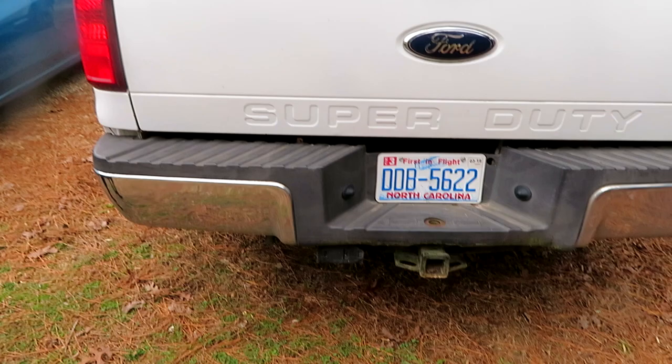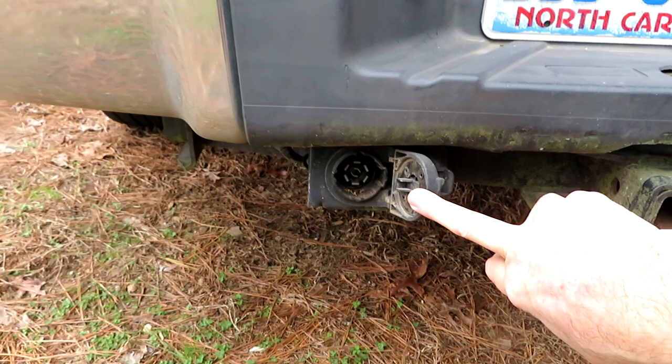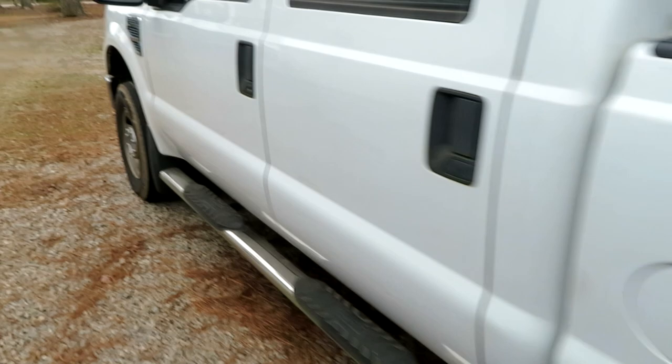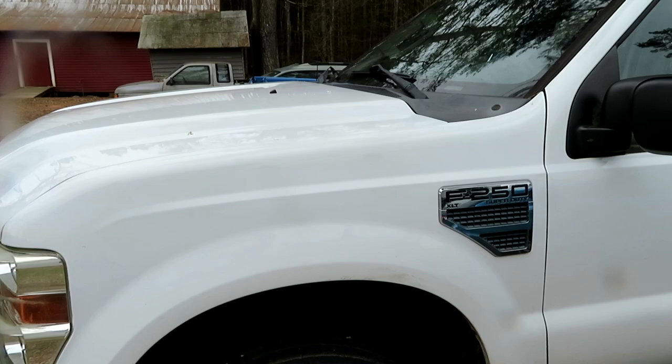You have to have the towing package installed. One way to check that is to make sure you have the four-pin plug plus the round trailer brake plug, so we know the wiring is in place. On my vehicle, the only other thing I needed was the master cylinder — it needed the second pressure switch on it, and I'll show you that in a bit.